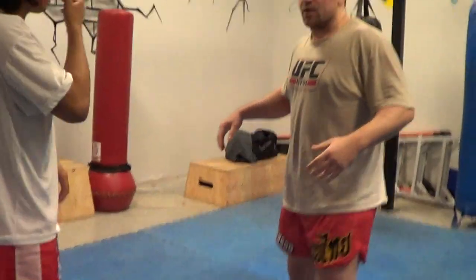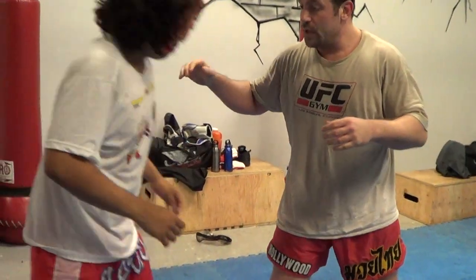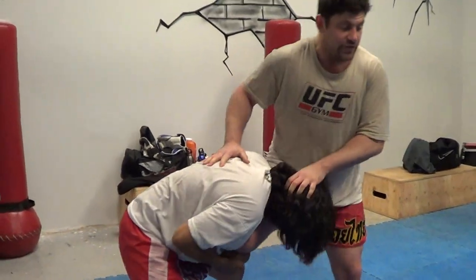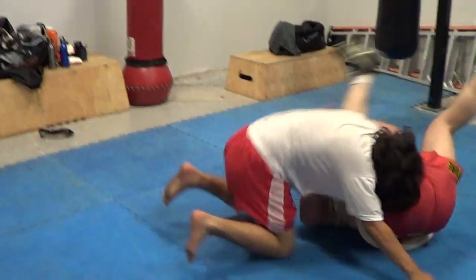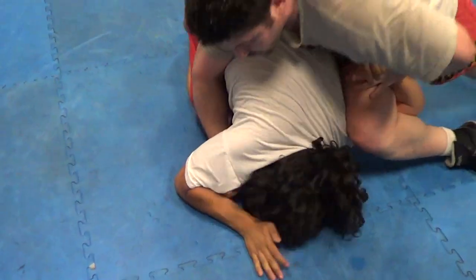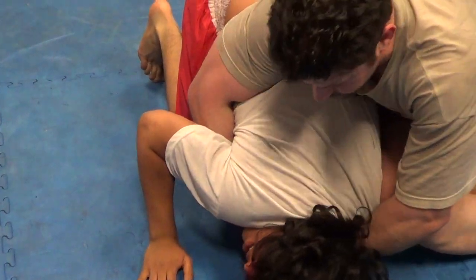You could be defending a single leg takedown standing up. If a guy comes in on a single and I kick my leg outside, I've got head pressure here, but he's driving forward with momentum — I can tuck and go right away. If I can get in here, S-grip here, and then finish the lock.